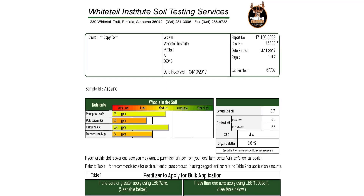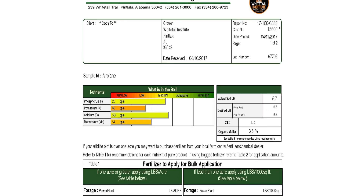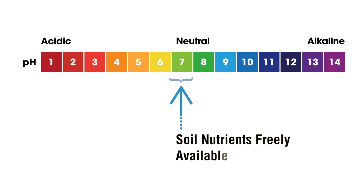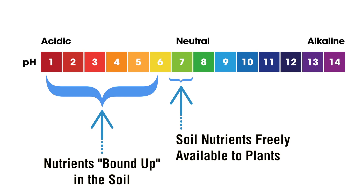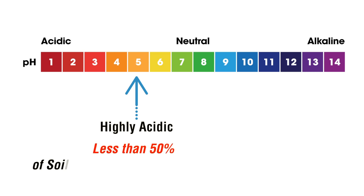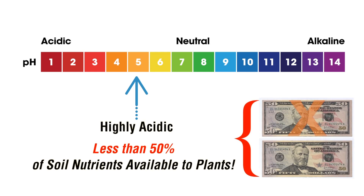You may ask yourself, is such precision really necessary? The answer is yes. The benefits to your food plot success and your wallet can be substantial. Take soil pH for example. Most high-quality forages grow best in soils with neutral soil pH — about 6.5 to 7.5. If soil pH is below that, and most fallow soils are, nutrients are bound in the soil and plants cannot access them. Let's say the soil pH in your plot is only 5.0, which is highly acidic. If you fertilize and plant without adding lime to raise soil pH first, plants will only be able to access about half the fertilizer you put out. That means if you just spent $100 on fertilizer, you just wasted 50 bucks.